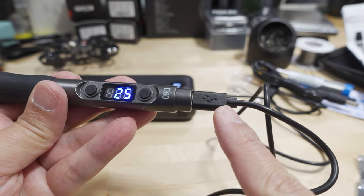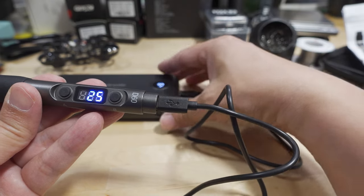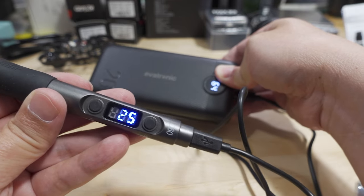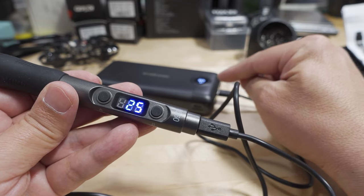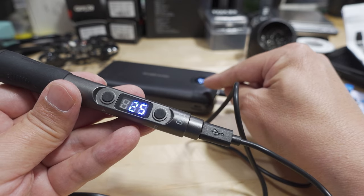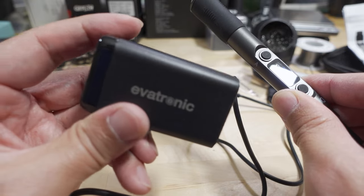Testing with the included USB-C cable — it matters which end you plug in where, because there's a chip in the cable that sends power delivery instructions to the power source. I'm using a power bank that only goes up to 20 watts, so it'll take a long time to heat up. For better performance, you'd want a power brick or power bank with higher output. A USB-C power delivery supply like this 65-watt one would work very well.